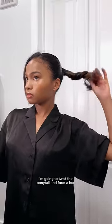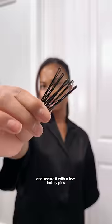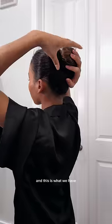For the back, I'm going to twist the ponytail and form a bun, then secure it with a few bobby pins — and this is what we have.